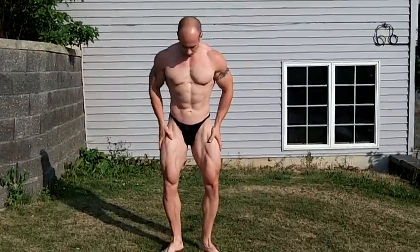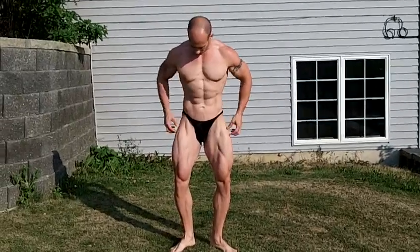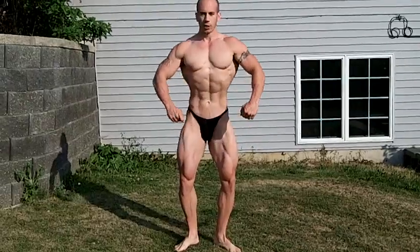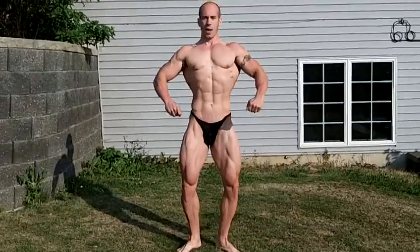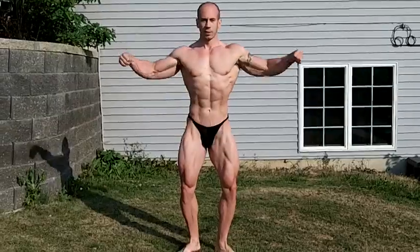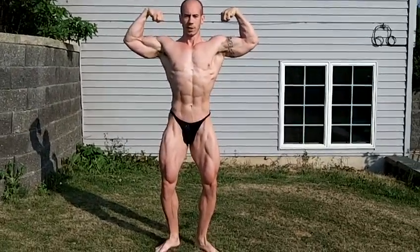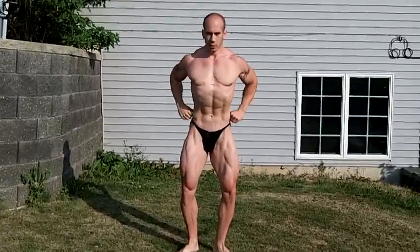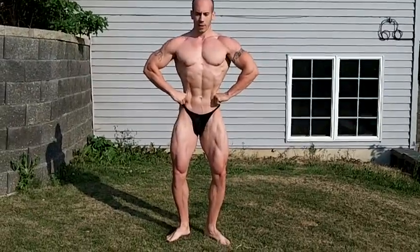We'll go through front poses. Your front relaxed: heels together, toes out, slight bend. You want your hip flexors to pop. Get your chest up. In any front poses, make sure you're leaning slightly to the judges, not away. Make sure you lean to the judges — leaning away makes you look smaller. There's a front double bi — legs together. Front lat spread — lean to the judges. That's the biggest thing for front poses.